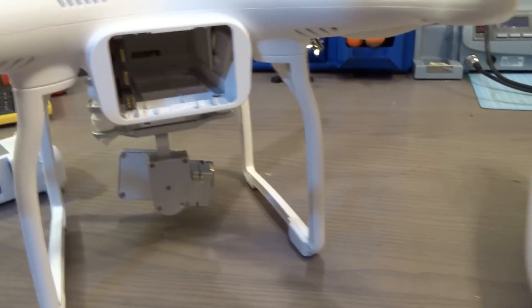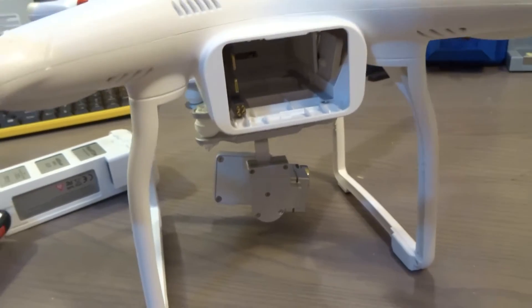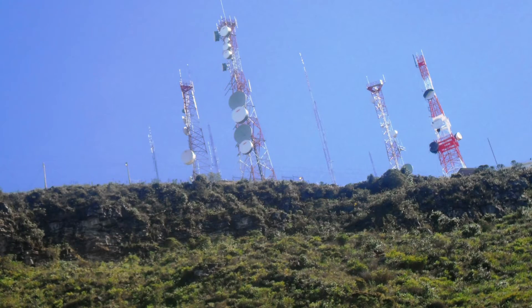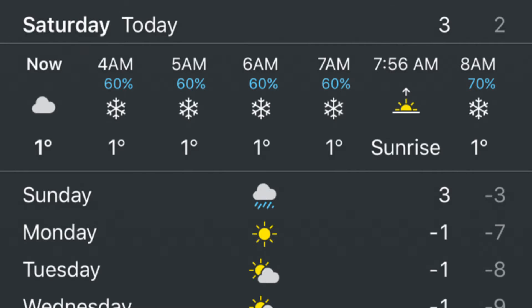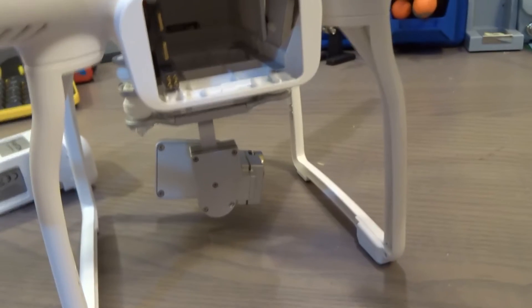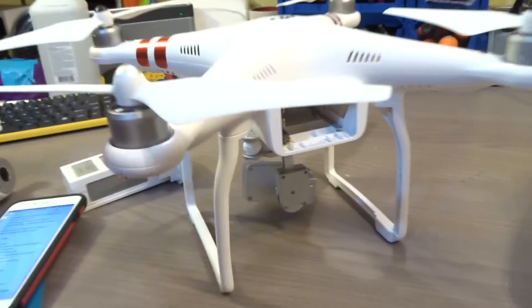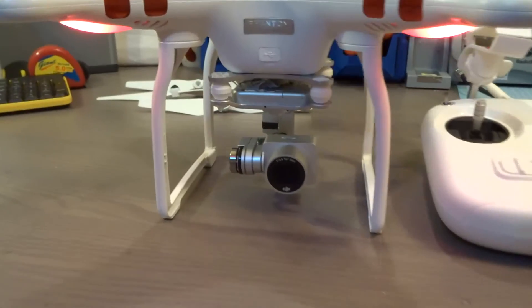A lot of DJI flyaways are caused by either GPS failure or IMU failure, also known as compass failure. IMU failure can result from strong magnetic fields, interference, or the IMU being cold. When I flew my Phantom last time in the cold, it said 'IMU warming up,' which at first I thought was annoying, but I'm pretty happy with DJI trying to minimize flyaways. It won't completely solve the problem, but at least they're trying to counter it.